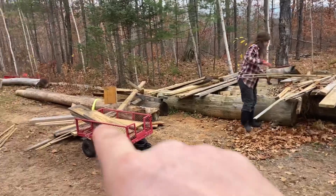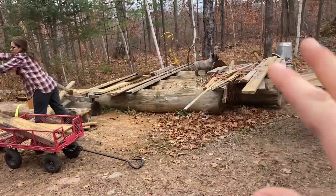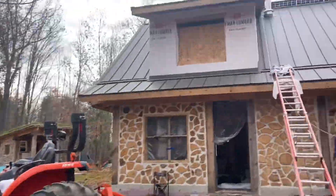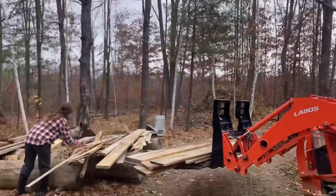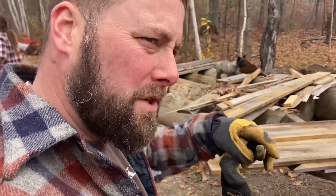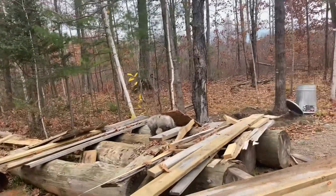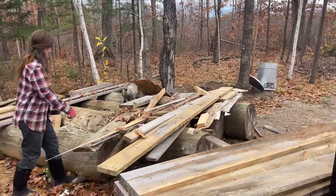I had my sawmill set up here last spring, so these are a bunch of cutoffs and lumber from the house. I guess I'm not very organized — I'm just trying to keep on with the project, so I just toss stuff out of the way. But that's what that's become, just a junk pile of stuff. We're separating it now.